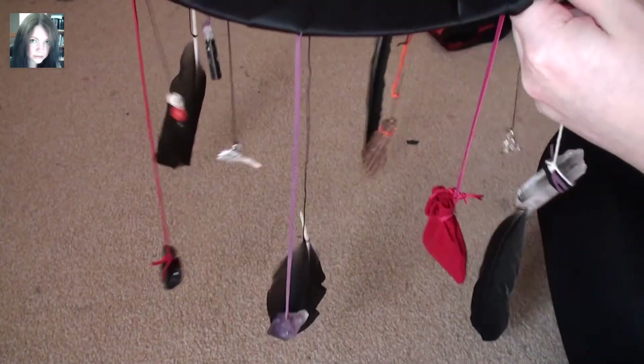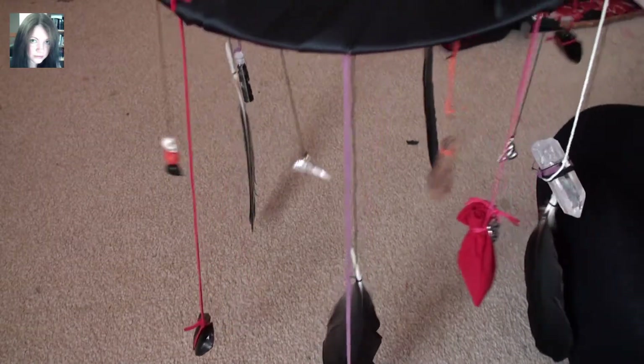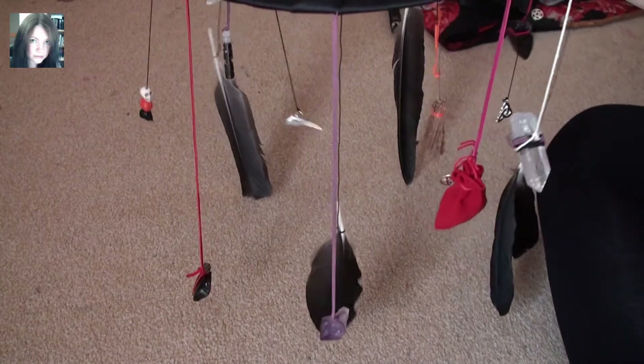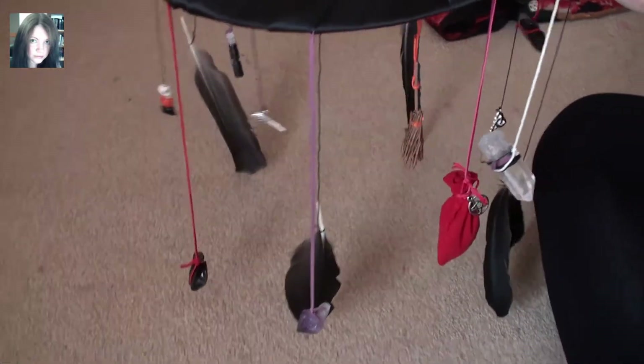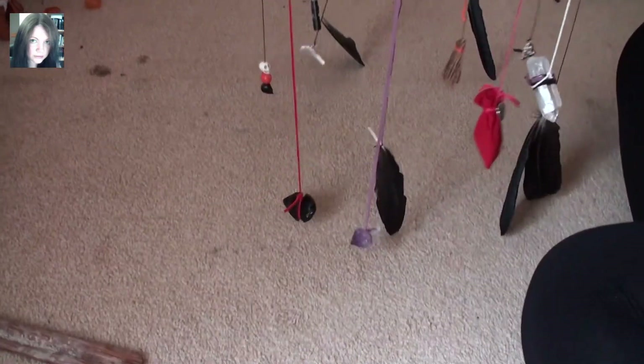It's a little bit difficult to get it all in shot — I think we are as zoomed out as we can go. Let me move the camera right back.